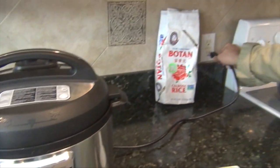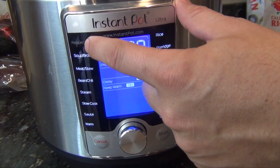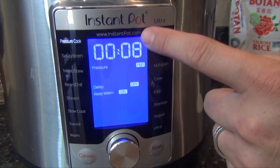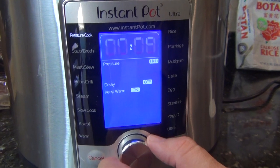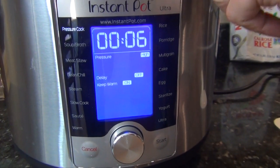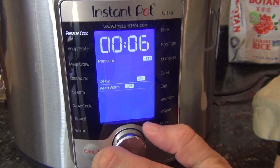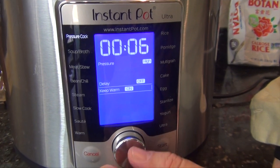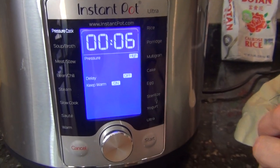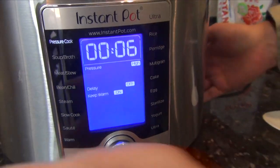I'm going to go ahead and plug it in. This type of Instant Pot automatically turns right on and illuminates the front. The pressure cooker is the setting that we want, so I'm going to tap this silver button. Now it's blinking the time telling me I'm setting the time. For the Calrose rice, six minutes is what we want. You can turn the dial to change other settings, but we want it on high — so six minutes on high, which is what it defaulted to. All we have to do now is press start.